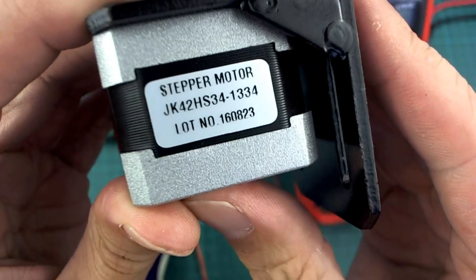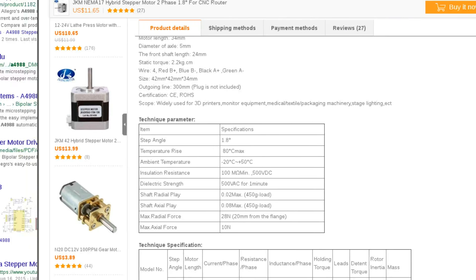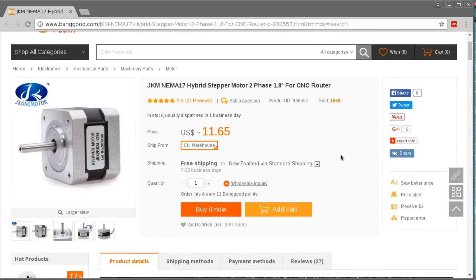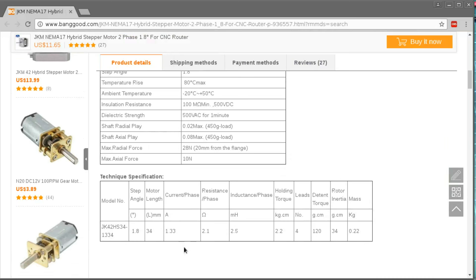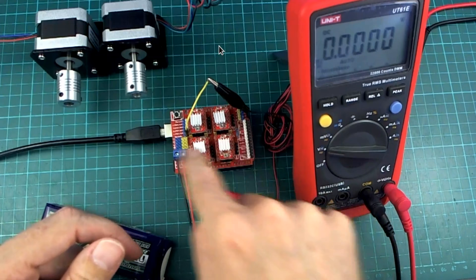These motors I've got here are a little bit wimpy I think, so it's quite likely that I might need to get some stronger motors in the future, but we'll see how it goes with these ones for starters. This is a 1.8 degree NEMA 17 and the current for this one is listed as 1.33 amps per phase. The drivers should be able to supply all of that, so we're only limited by the motor at this point.